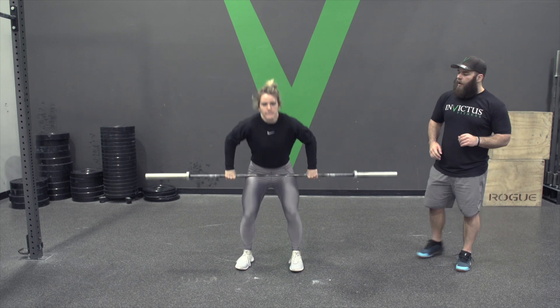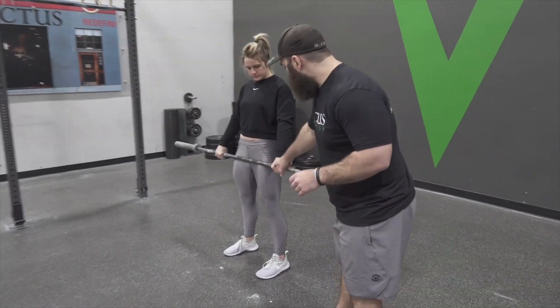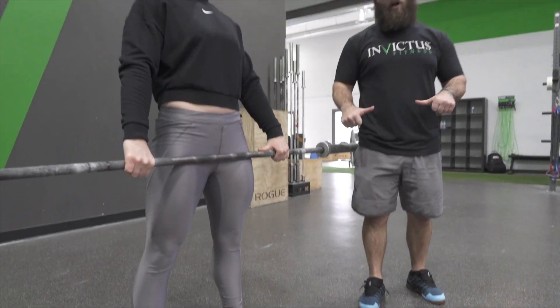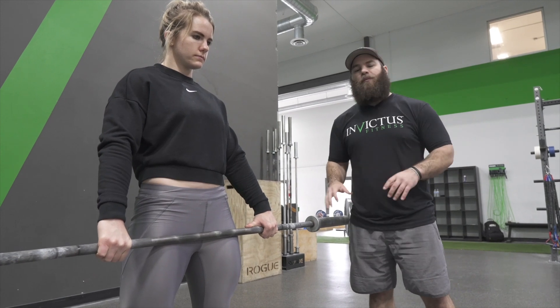First thing we're gonna cover is grip width. The general rule of thumb is that she's gonna be a thumb width away from where the knurling starts. That's a really good starting point for your grip width. As you get more experience you can play with a few different grip widths, but that should be a good start.